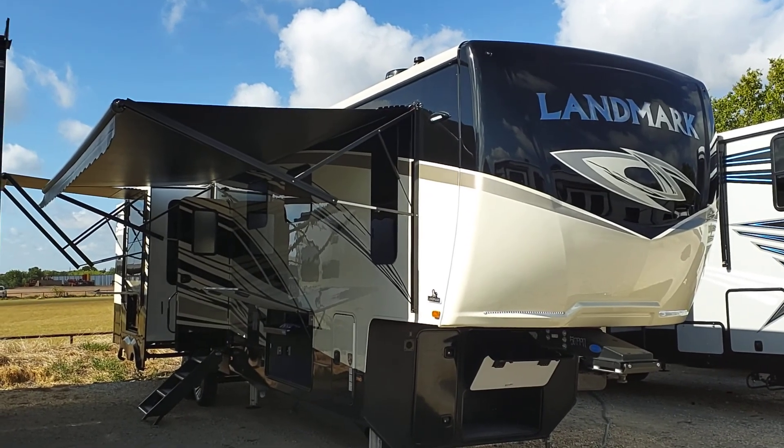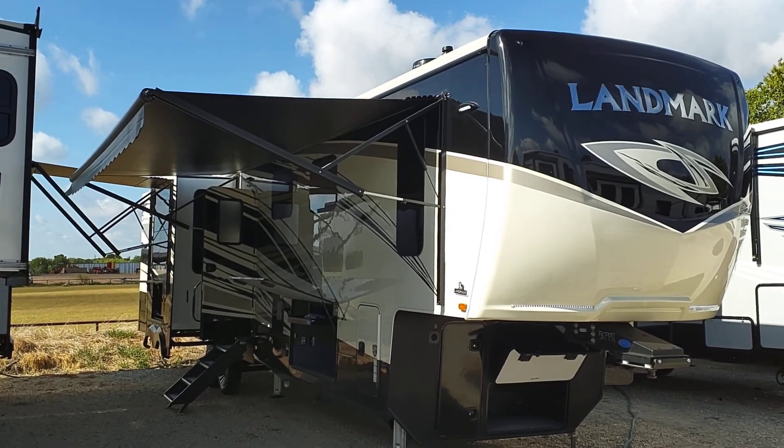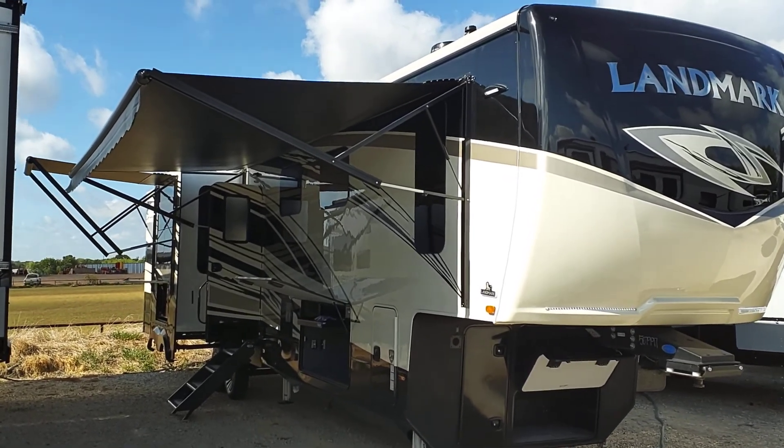Welcome everybody. I'm going to take a look today at a 2022 Heartland Landmark Chesapeake, shown here in black and tan.